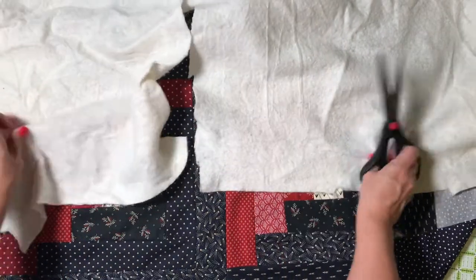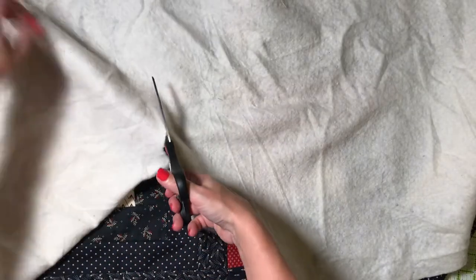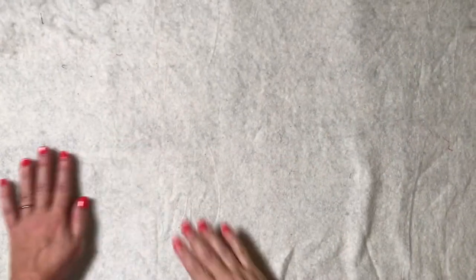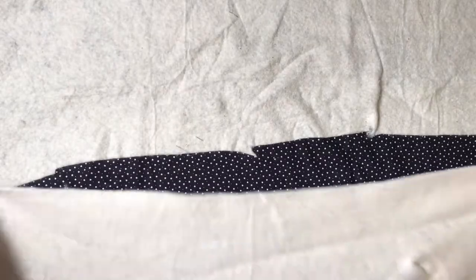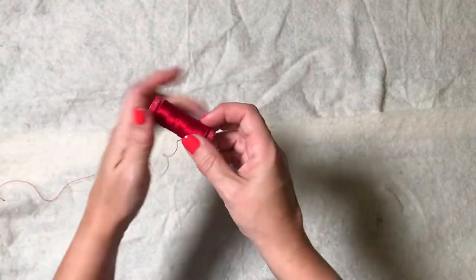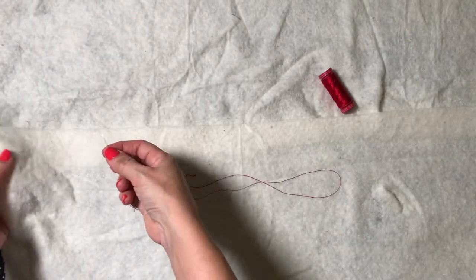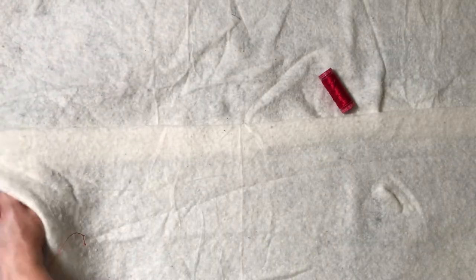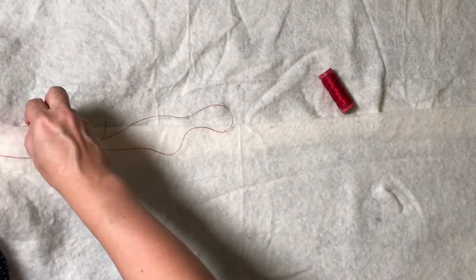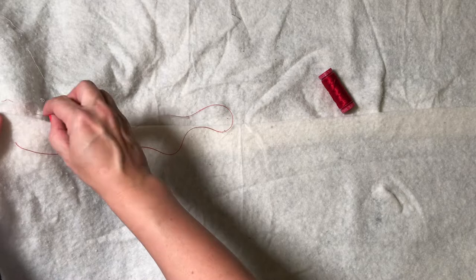Before you begin making your quilt sandwich, smooth out the wadding with your hands. It can also help to leave your wadding to hang somewhere in your house for a day or two — this will let any creases fall away. If you have two pieces of wadding that are too small for your full quilt, you can join them together by placing the two pieces next to each other, overlapping slightly, and sewing them together using a herringbone stitch, which is basically zig-zags of loose stitches.